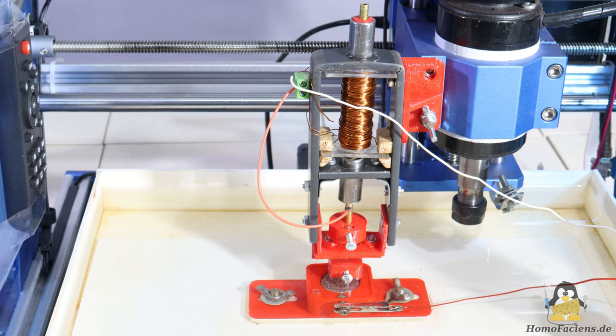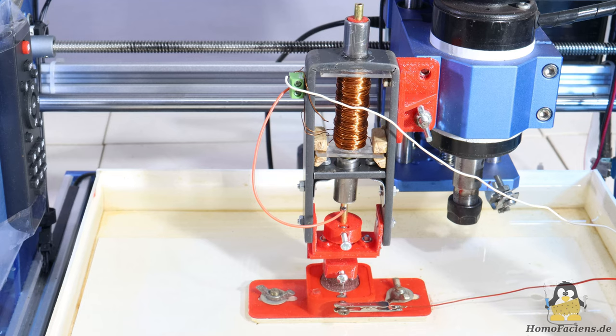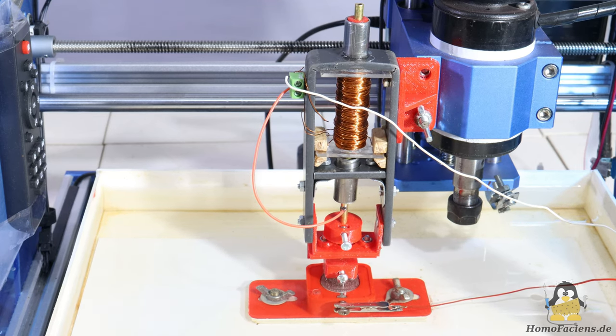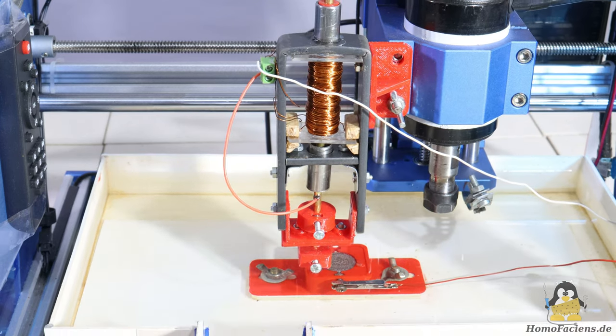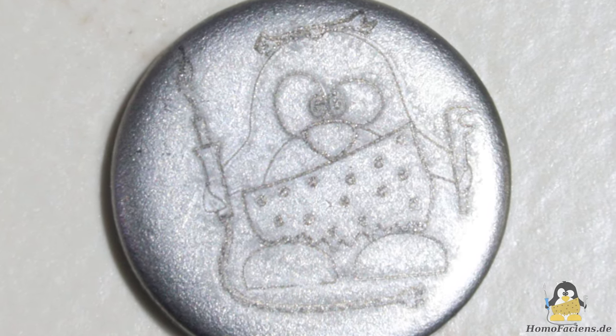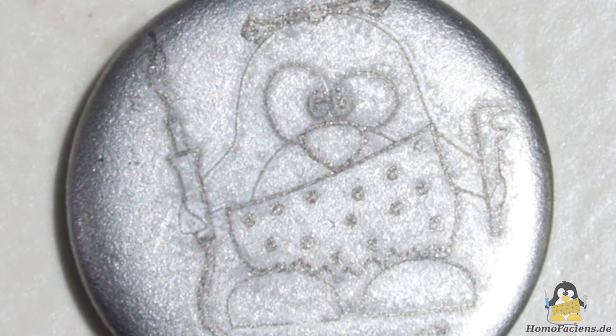That doesn't mean that version 3 of my Weckner hammer doesn't work. I use a piece of 0.2mm tungsten wire as the electrode. The resulting engraving is less deep than in my previous attempts, but the lines are still clearly visible.